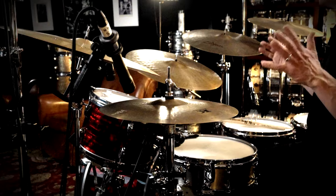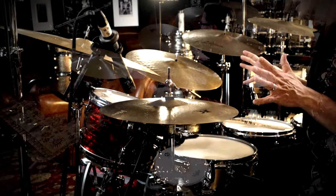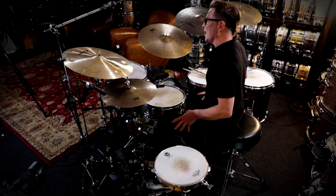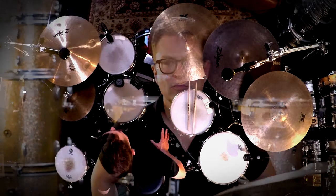If you need to slow these down as slow as 60 beats per minute or even slower, that's okay. Right now we're gonna shed these at 80 beats per minute. We're gonna start off by just playing the 16th notes with the two and four on the snare drum and one on the bass drum, and then we're gonna gradually add notes once this feels comfortable.